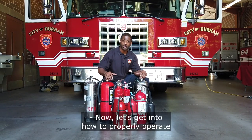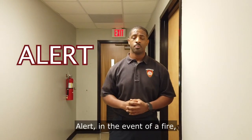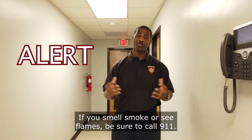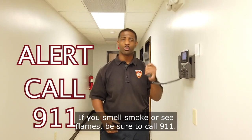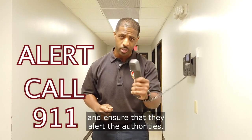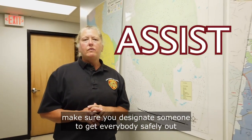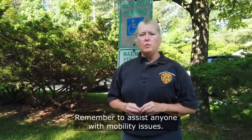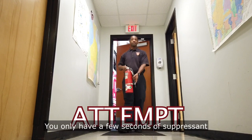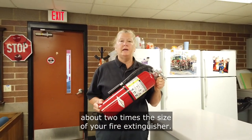Now let's get into how to properly operate your fire extinguisher, starting with the three A's: Alert, Assist, and Attempt. Alert — in the event of a fire, your safety is the most important thing. If you smell smoke or see flames, be sure to call 911. Designate a specific person to make the call, make eye contact with them, and ensure they alert the authorities. Assist — designate someone to get everybody safely out of the building to their assembly points, and remember to assist anyone with mobility issues. Attempt — use the extinguisher. You only have a few seconds of suppressant in the cylinder, and a general rule of thumb is you can extinguish a fire about two times the size of your fire extinguisher.